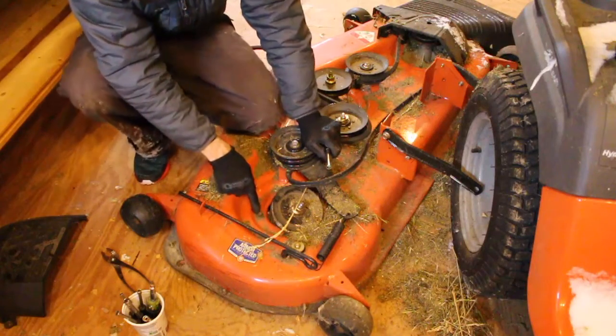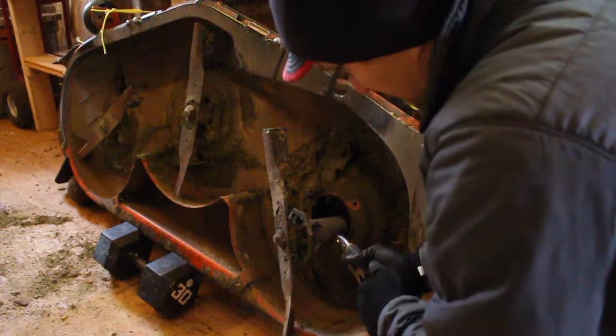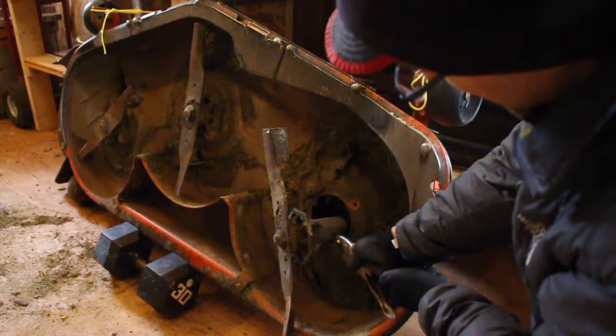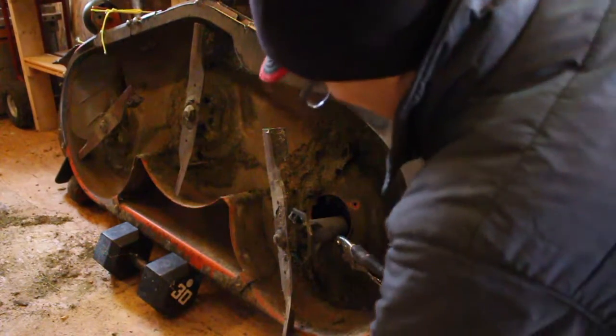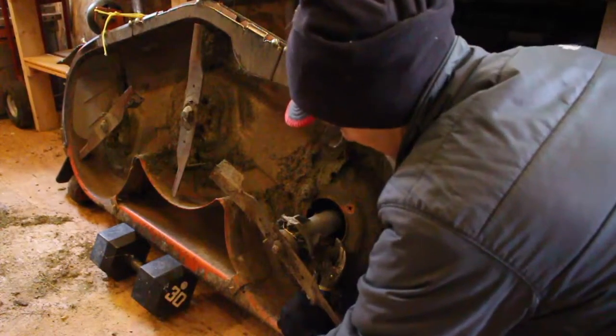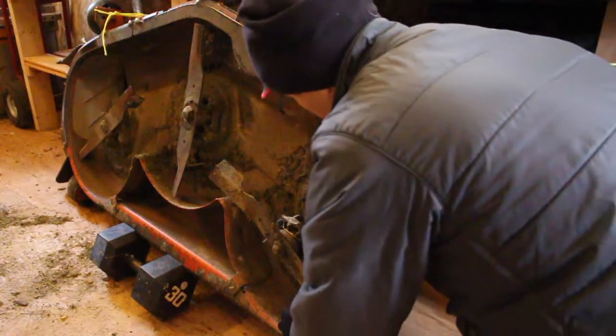Right here is the bolt to actually remove the housing down below. I'm attaching a vise grip here on the back side and locking that down. Then hitting it on the other side with my wrench, and with that vise grip on there I'm able to just loosen it up on the other side.